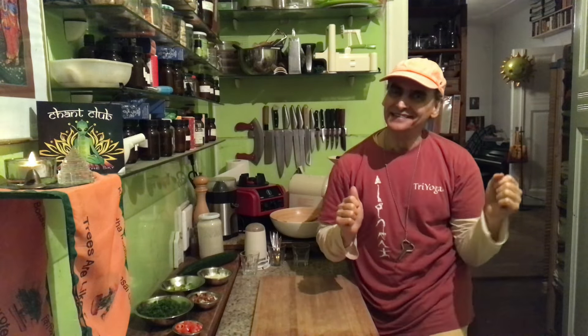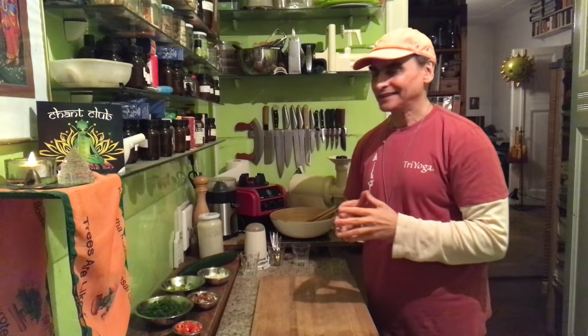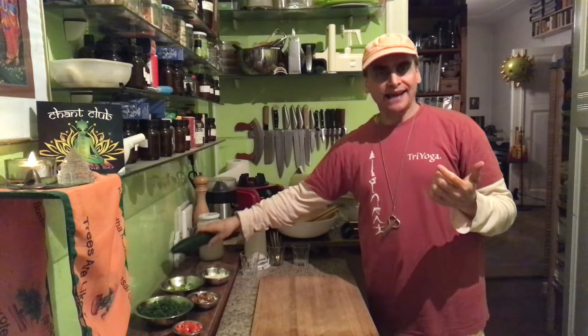Hi friends! MD Vegan! I make a cucumber salad today, again, and that's one of my standard salads.